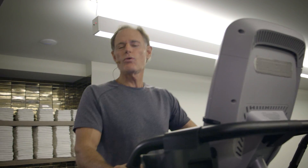Hi everybody. Elliptical machine — what a great way to get some exercise, great aerobics. And what's so good about it is it's very, very low impact.